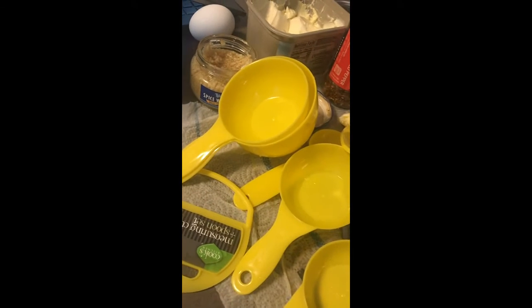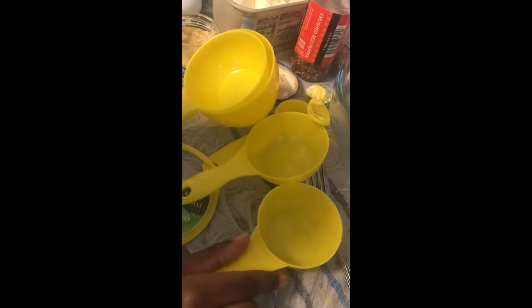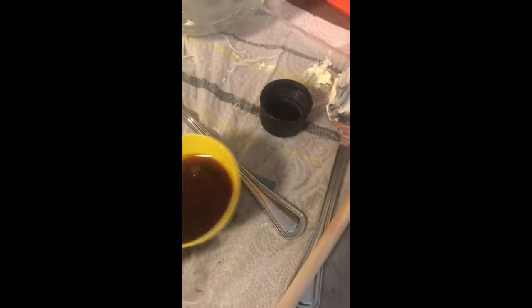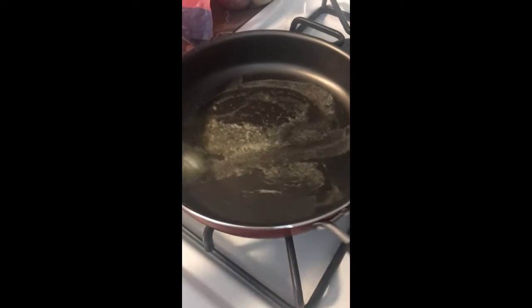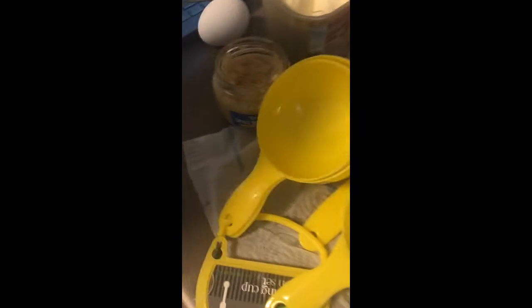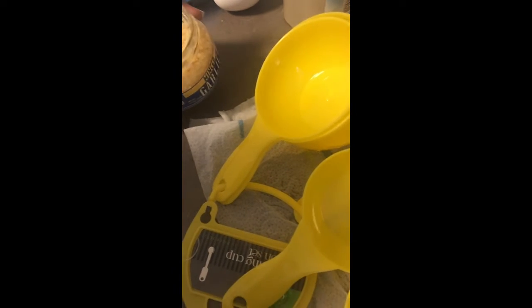Yeah, which one do you think it is? Which measurement could that be? So let's check your way. This don't look right — what else do you think? Come on now. I think this is the one — how much do you think you need of that? I'm just gonna put it in there. You need one of the measurements.